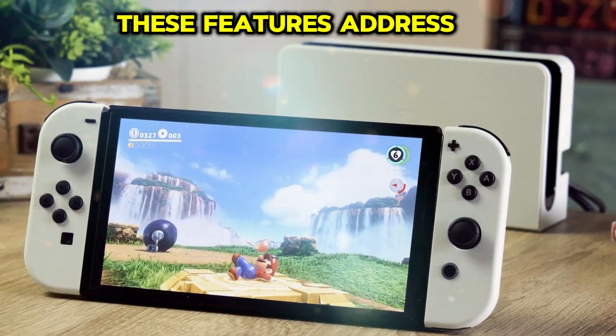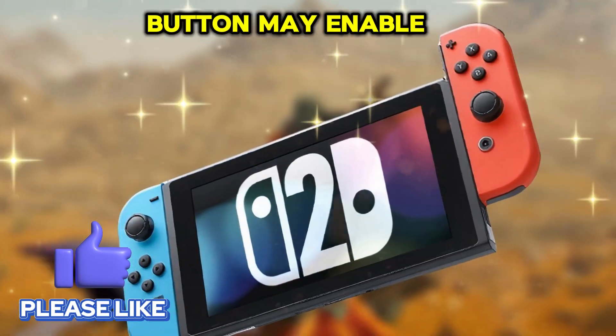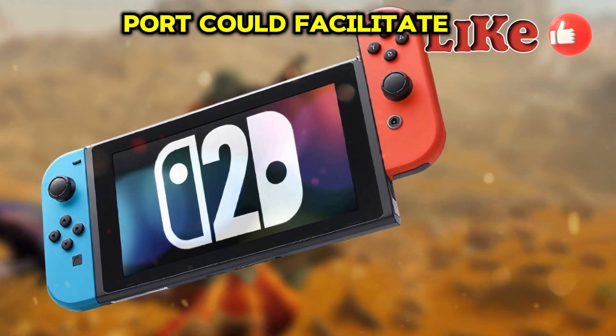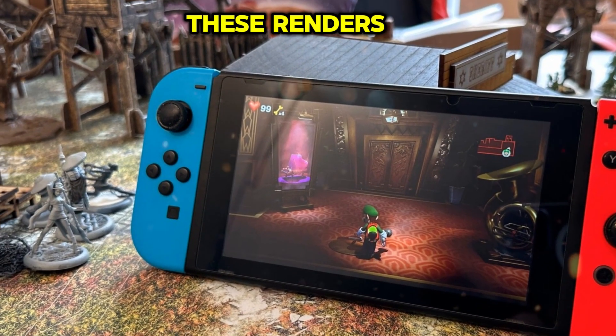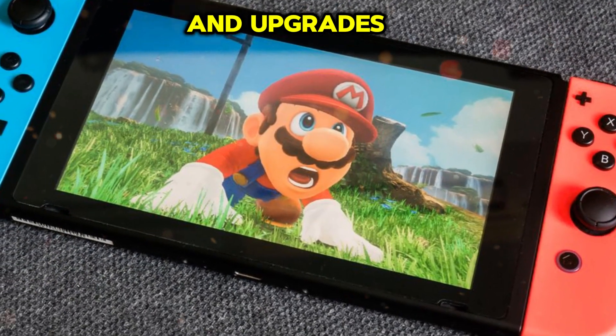These features address user concerns and push handheld gaming boundaries. The new Joy-Con button may enable innovative gameplay, while the connection port could facilitate seamless external device connectivity. As the gaming community awaits the official announcement, these renders provide an exciting glimpse into the Nintendo Switch 2's potential features and upgrades.